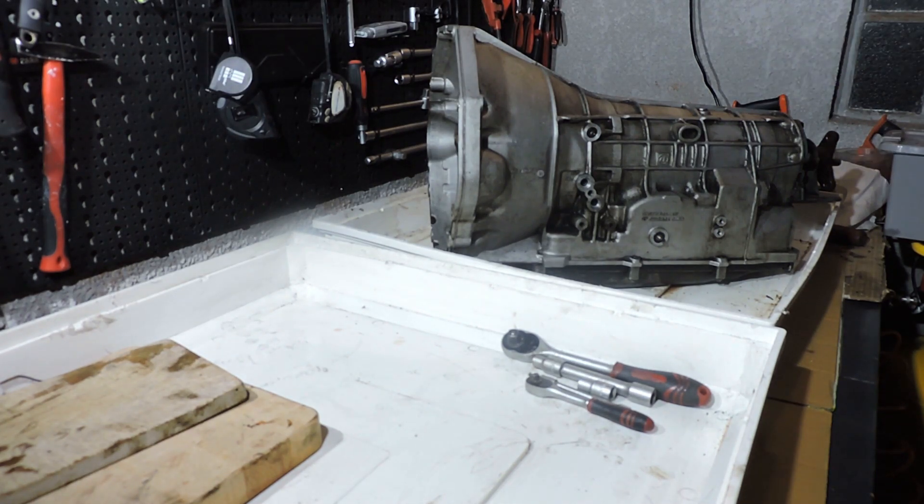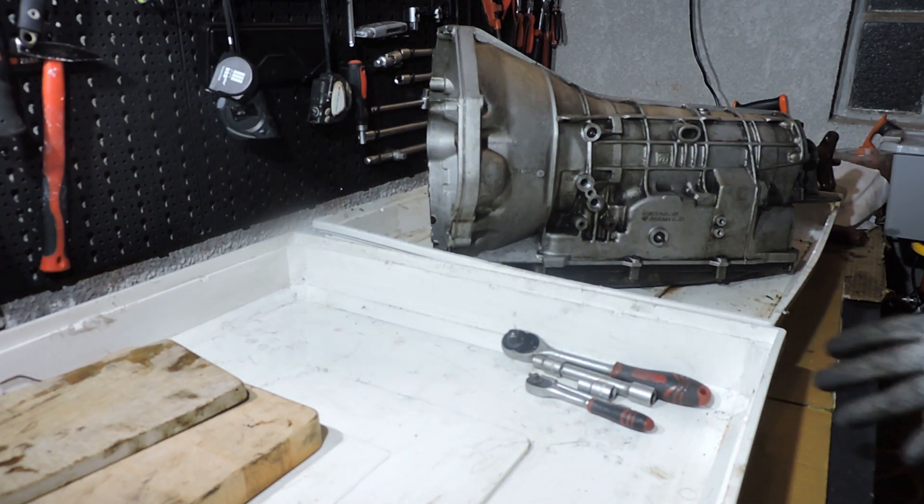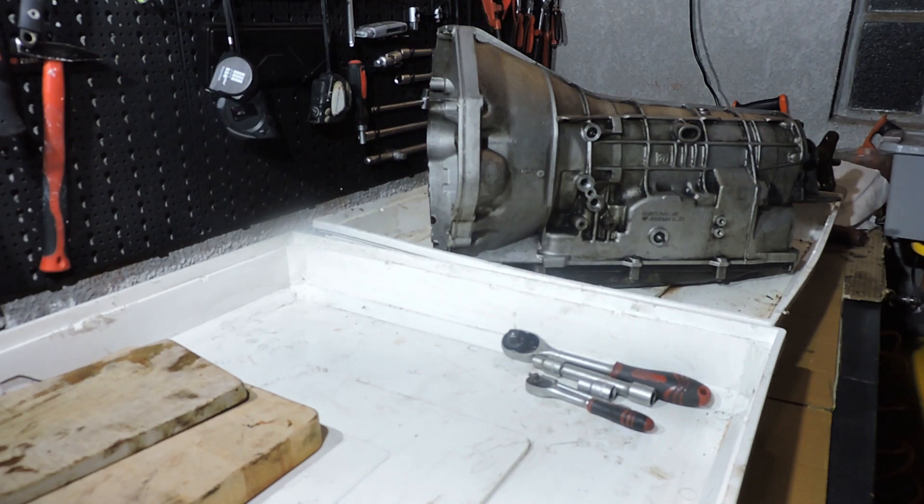Some background information on this specific transmission. I had it in my E34 530. I drove it from 240,000 km up to 300,000 km, overhauled it completely, fitted all available updates, and put it back in at around 300,000 km. I drove the car up to 480,000 km and then I crashed it. The transmission was doing excellent at 480,000 km, as was the engine — the M6 3-liter. I sold the car in parts and I'm left with this transmission, so I figured why not take it apart and put it on YouTube.